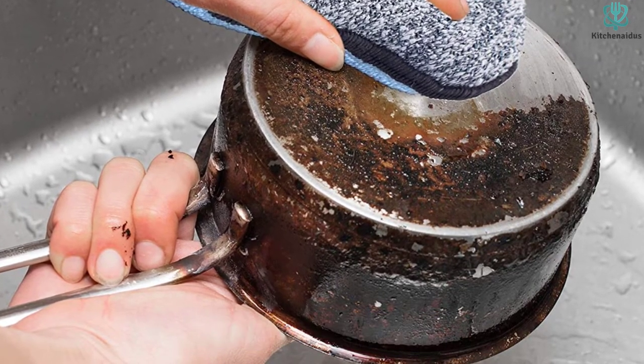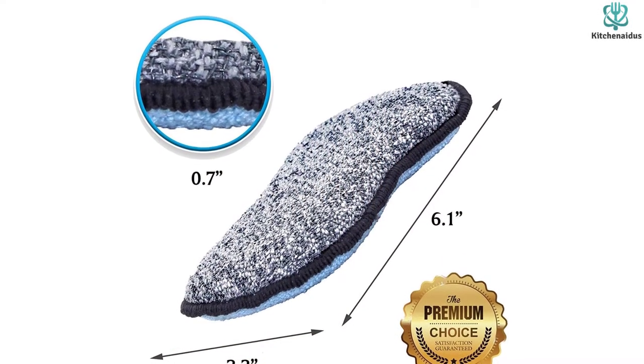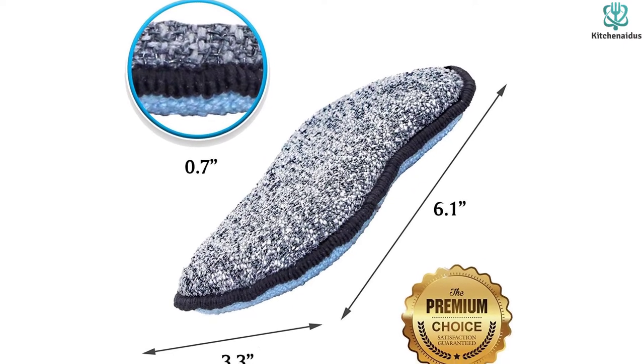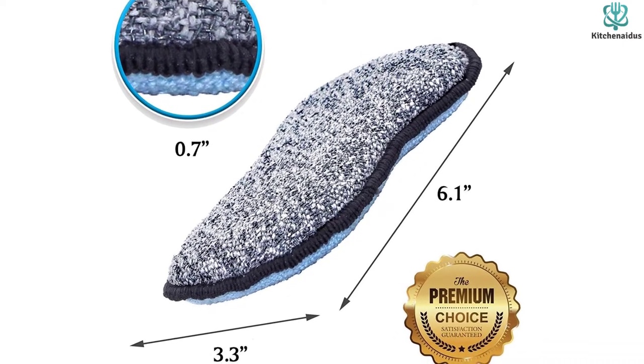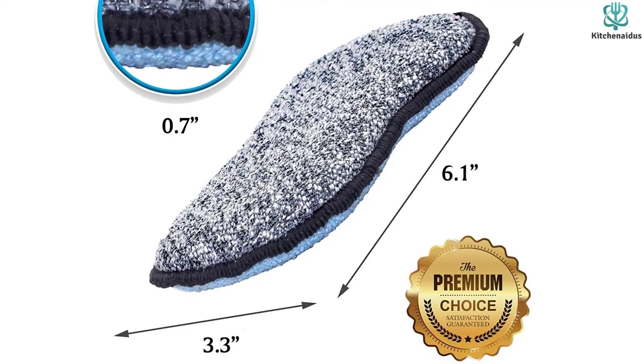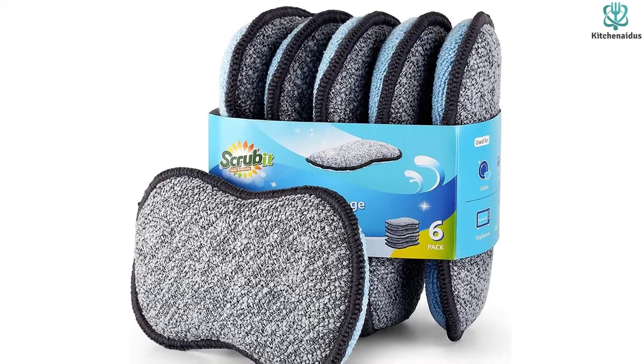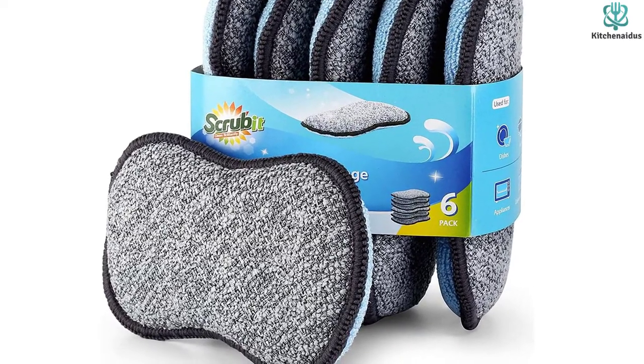It is a good thing that this model can easily be washed and dried because, unfortunately, its soft texture tends to accumulate grime quickly. The scrubbing side is initially tough, but we noticed during our testing period that it eventually wears flat. But as such a versatile option that can be washed easily, the microfiber Scrub-It might fit your needs precisely.